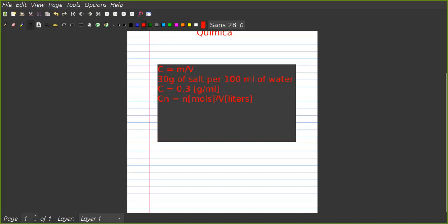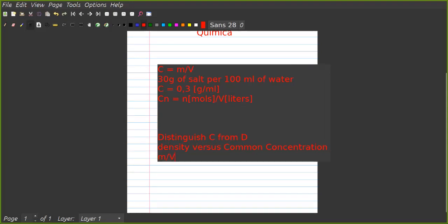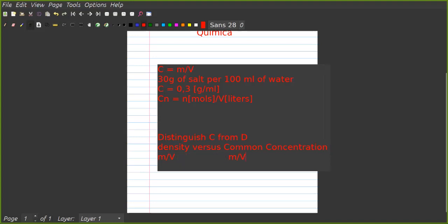We also need to distinguish concentration c from density d. Density is mass over volume, and common concentration is also mass over volume — but density uses the mass of the solution divided by the volume of the solution, whereas concentration uses the mass of the solute divided by the volume of the solution.